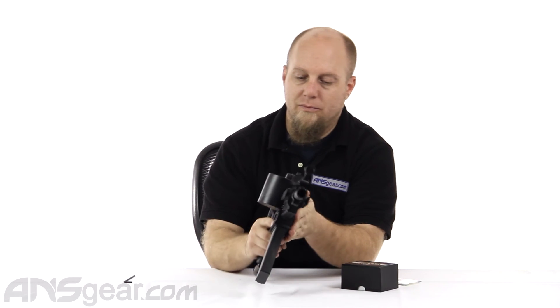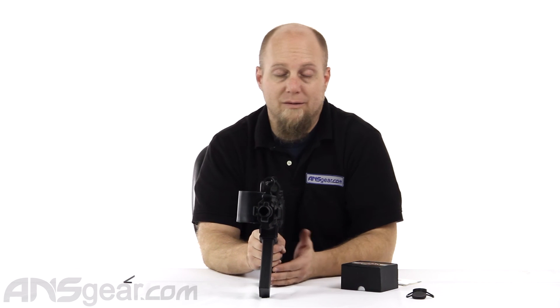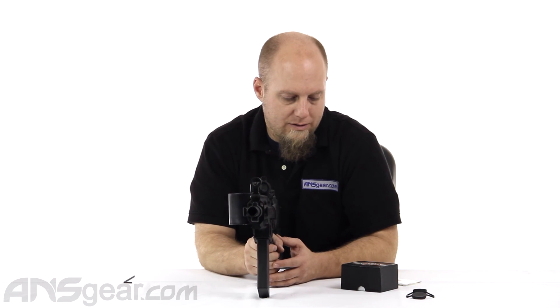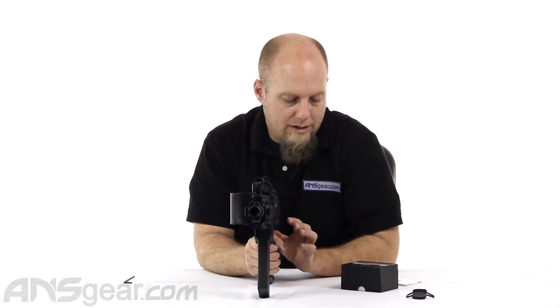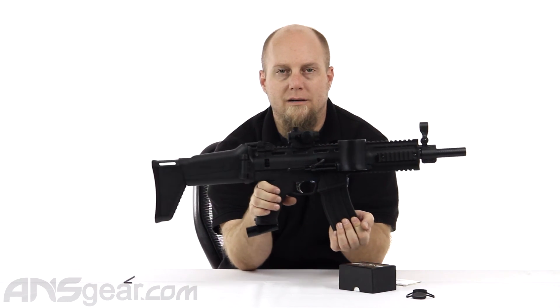So I like the small compactness of this thing — it's super cool. I like the options on it. I like the blue; you don't see that very often. So check this one out. This is a 1x22 red green blue with weaver mount from Valken Outdoor Tactical. It's available through the website — order yours now through ansgear.com.